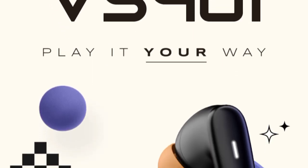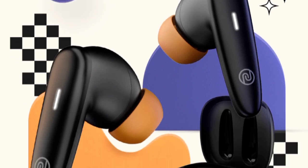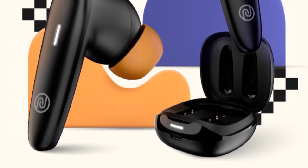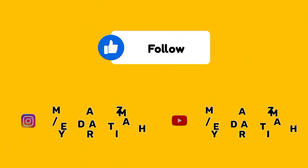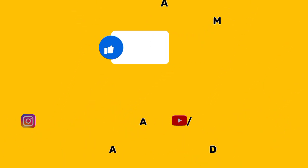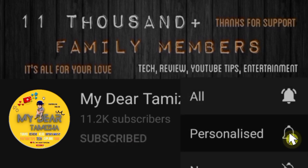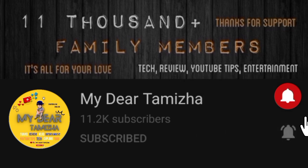There are earbuds in the Noise brand. We will be launching a new device, the Noise Buds VS401. You will also get future specs and specifications in this video. If you are new here, click on the bell button so you will receive notifications.